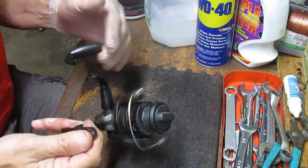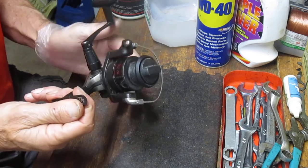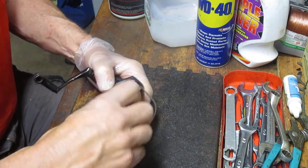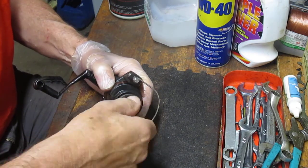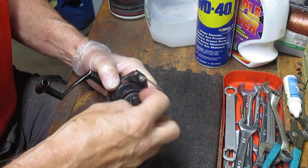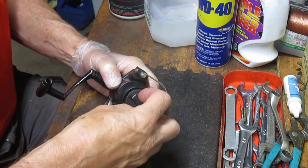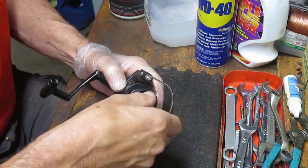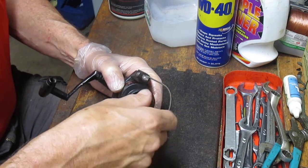We'll just take it apart, show you the inner workings of it, and where you should lube. Now this one has been sitting in a box for a while. I'm not sure if it's ever been used or not. I probably picked it up at a flea market somewhere. But since I was asked, I'm going to go ahead and show you how to do this.